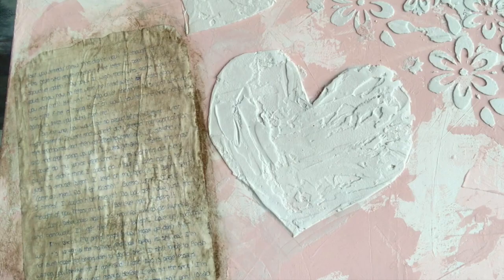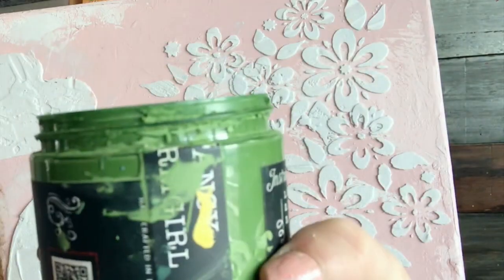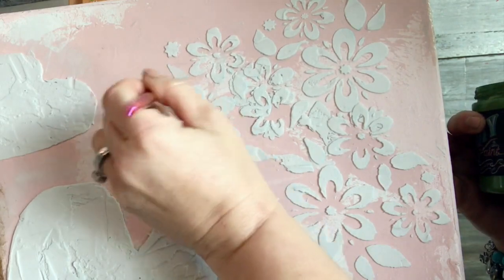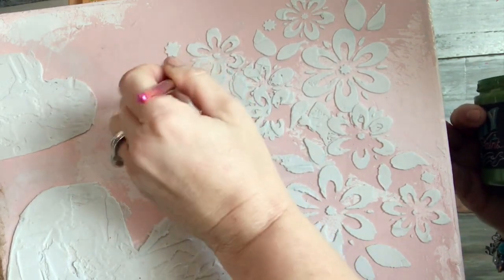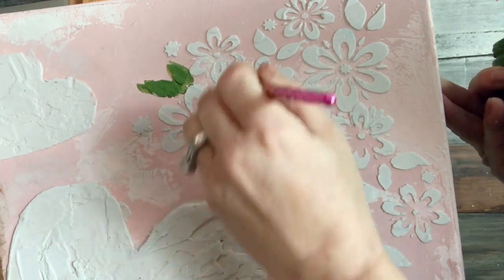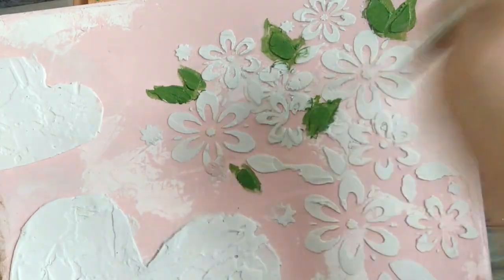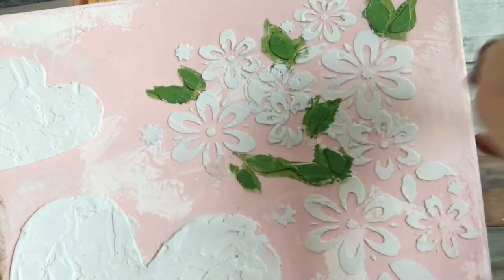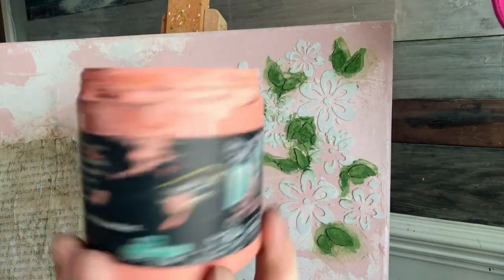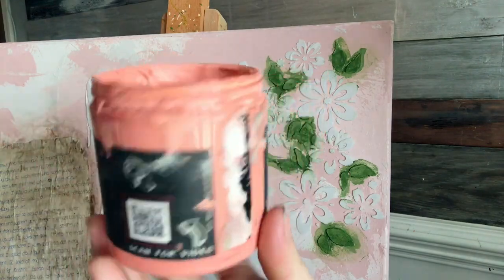I applied some Dark and Decrepit to the letter to make it look aged. It's from Fancy Farm Girl. I use a little artist brush and just brush it on the leaves. DIY Paint is clay-based and water-based. I think I'll do one flower in Cowgirl Coral — you guys can use any color.